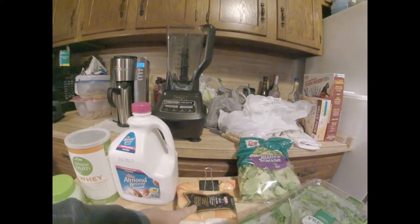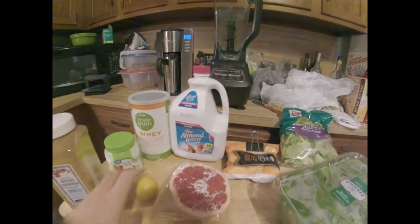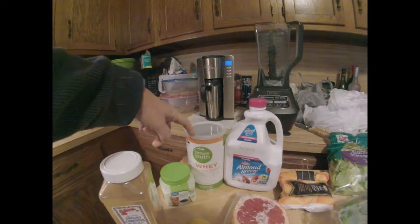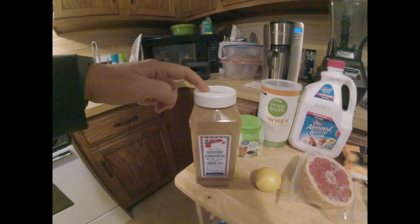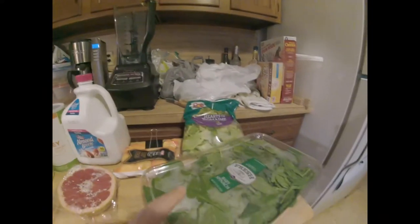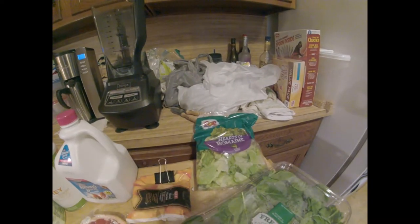I'm going to have a half cup of frozen peach slices, half of a grapefruit, one lemon peeled, a scoop of protein powder, a teaspoon of stevia, a half teaspoon of cinnamon, two cups of almond milk, three cups of spinach, and three cups of romaine.